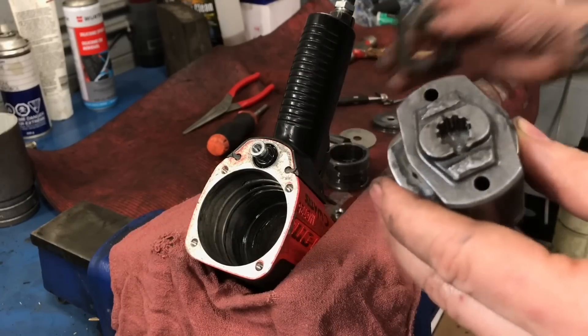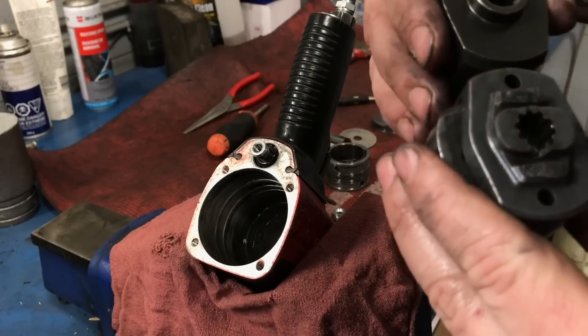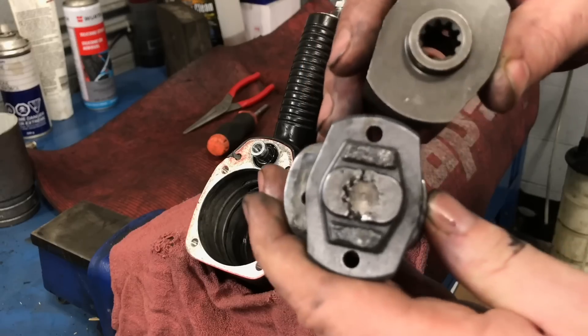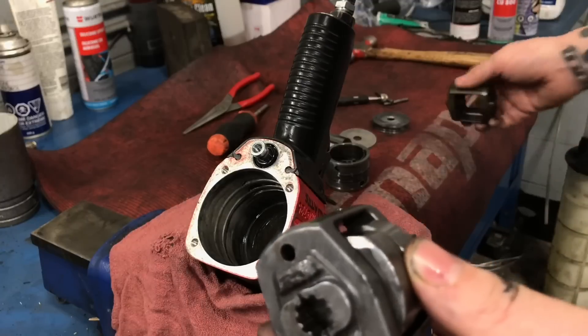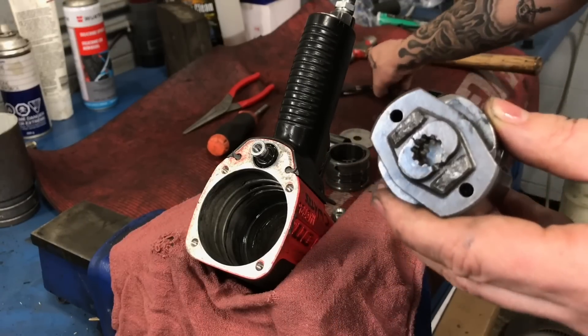All this stuff has been broken away. So this is the new updated part - it does look a little bit different. You guys can see that. Maybe they had an issue with it before - not entirely sure.